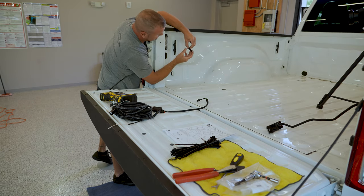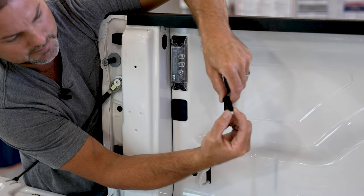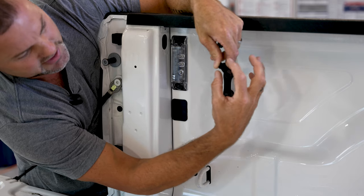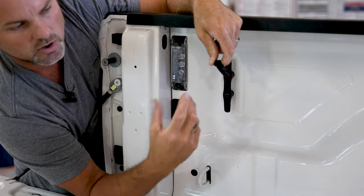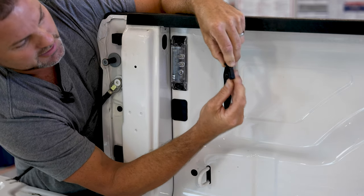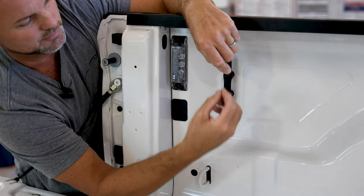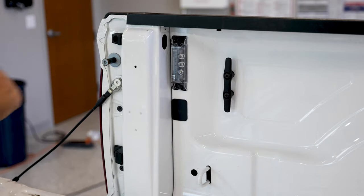As you tighten up the 7mm screw, it pulls in the black square plate — the block — and it flares these out almost like a drywall screw would do for hanging a picture. That's all those do, and once they're in there they're locked in. You can remove the screw if you ever need to change a light, though with LEDs you won't need to.